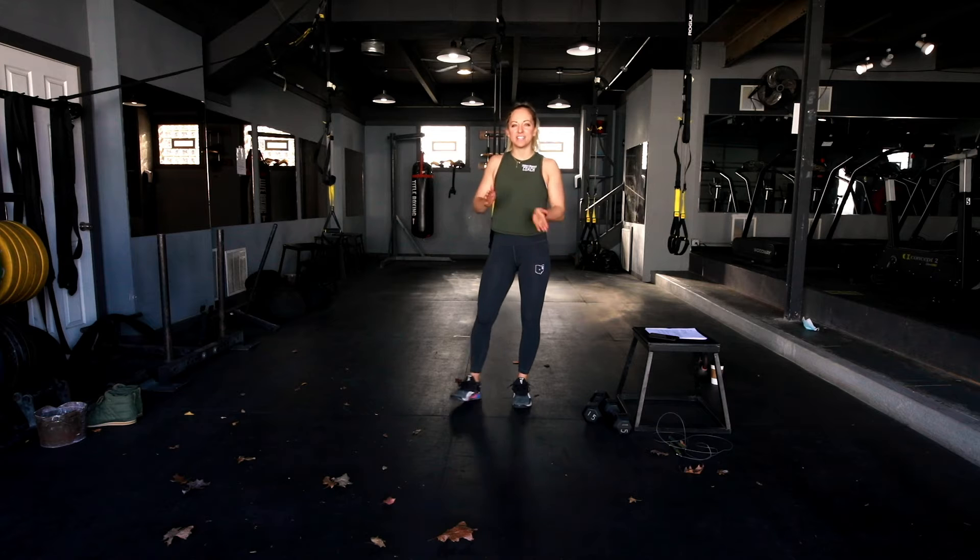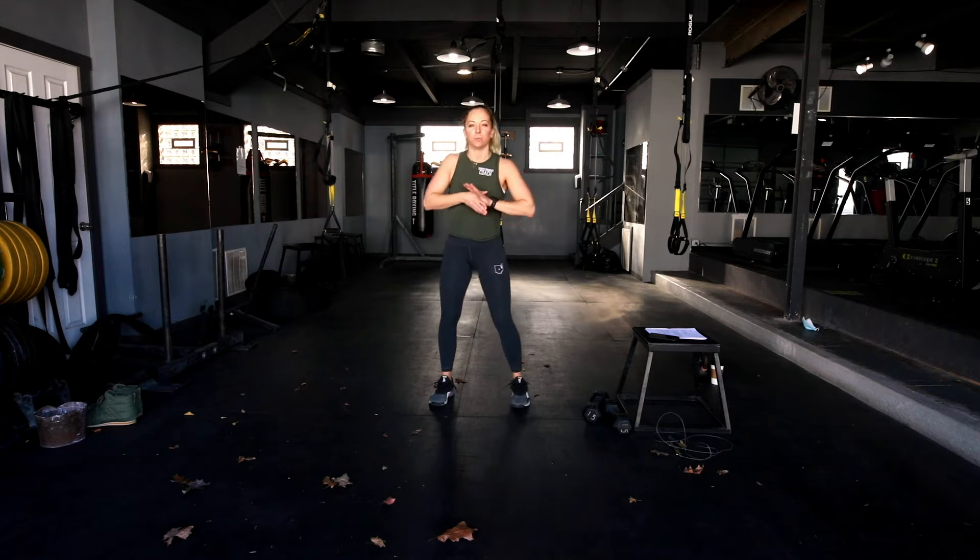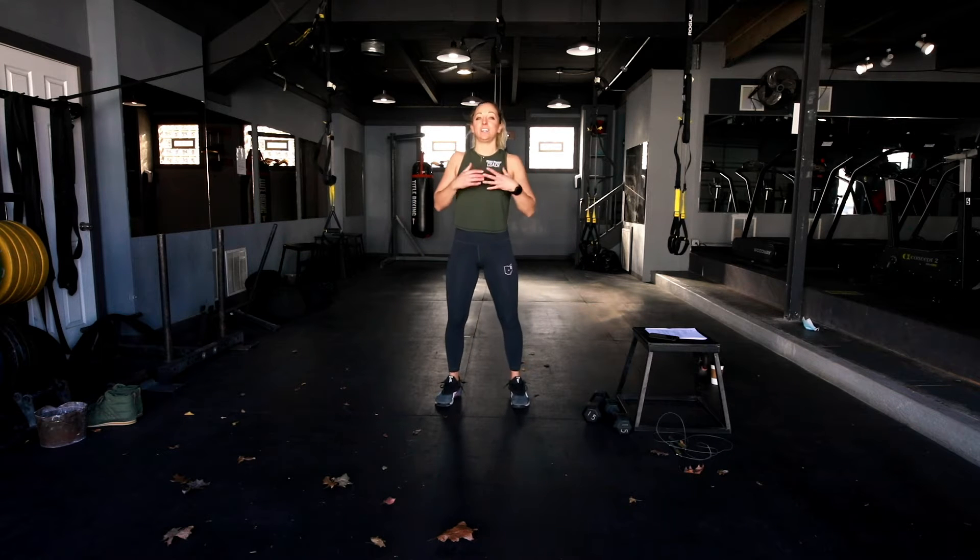Happy Friday everybody, it's Friday November 27th — this is your workout preview. We're gonna start things off with an EMOM style, and we've got a unique dumbbell complex to kick this off.